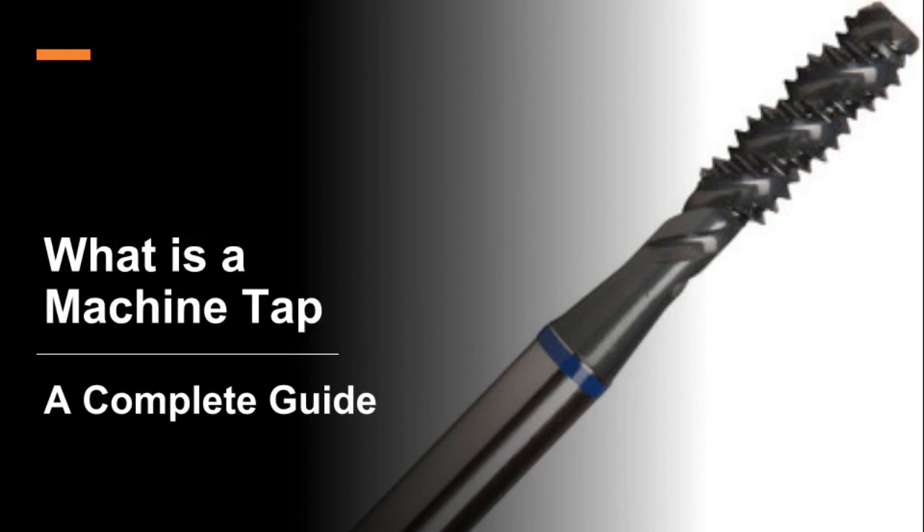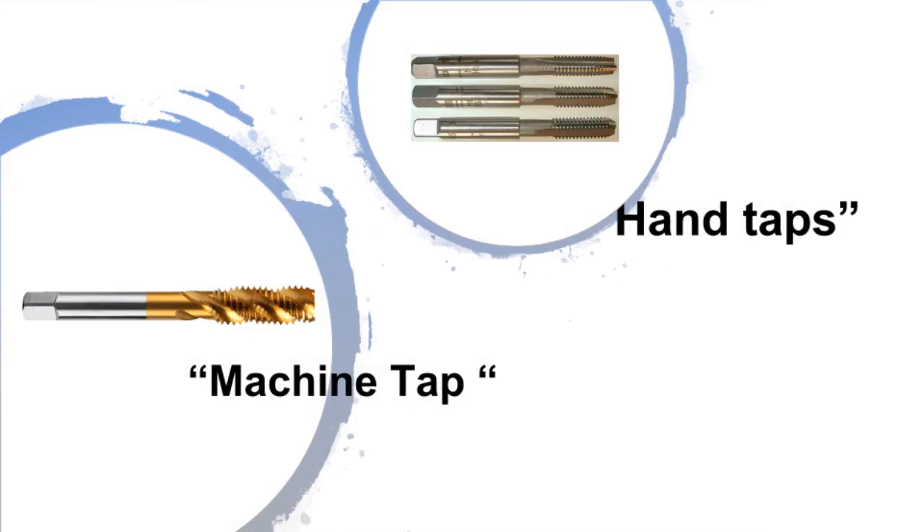What is a machine tap? A complete guide. To save time arguing, let's start off on the right foot. For the purposes of this demonstration, the term 'hand taps' will refer to taps that are powered by hand, and the term 'machine tap' refers to taps that are powered by a machine.